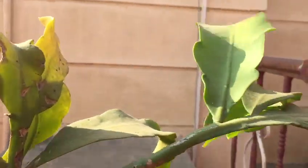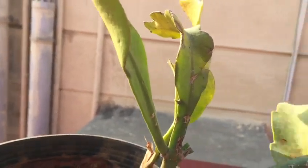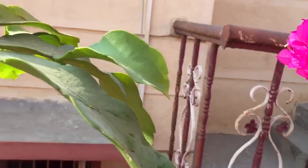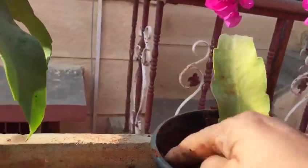I have selected this one. You just cut it. My pot is ready — this is a pot. Just plant it, dig it out with the mud.